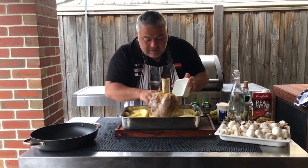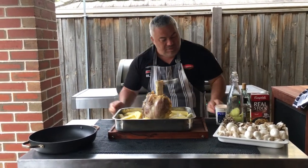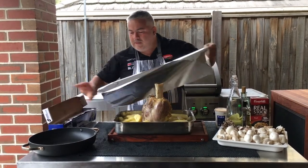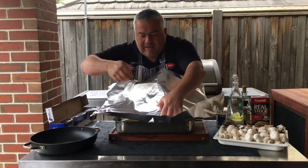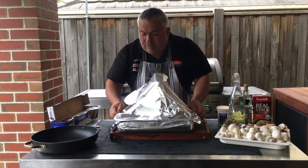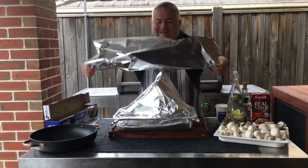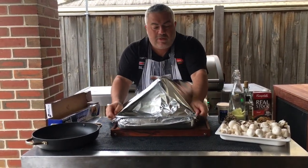So there we have it - we've got everything in. And of course now we've just got to cover it up with foil again. We'll grab our foil, a nice big long piece, and just put it straight over like that. Make sure it's completely sealed to keep all the moisture and all the heat as well. This will take another two hours on around 200 degrees on the Crossray barbecue.